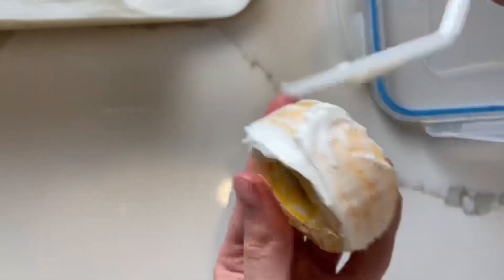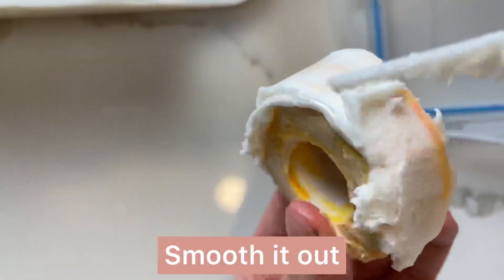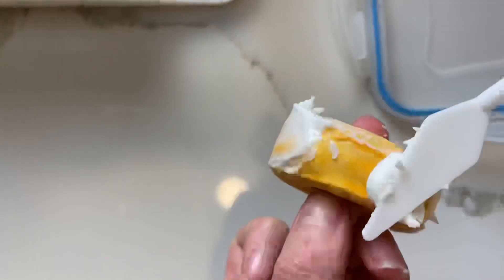The next step is to take some stiff royal icing and pull it all around the edges and the top and bottom of the ring to make a smooth appearance. A small offset spatula works really well for this.